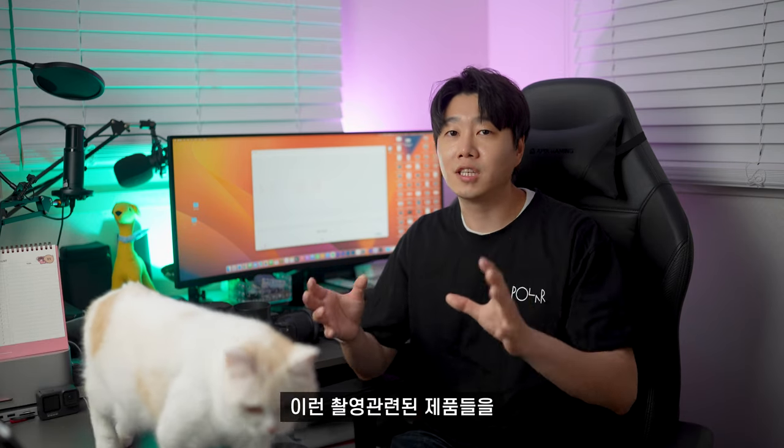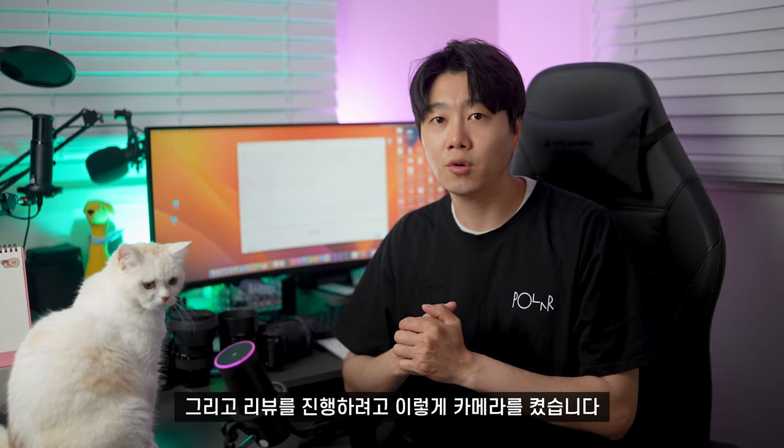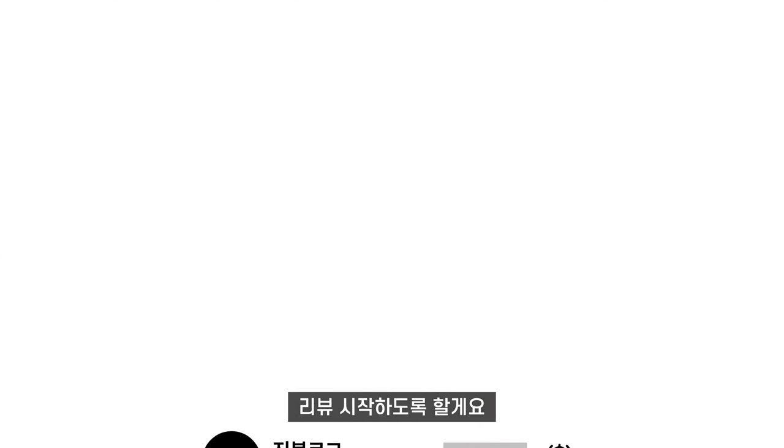요즘은 집에서 카메라나 마이크 같은 촬영 관련 제품들을 많이들 사용하고 있을 거예요. 그런 부분들을 조금 더 완벽하게 결과물을 만들어낼 수 있도록 제품 하나를 소개하고 리뷰를 진행하려고 카메라를 켰습니다. 주절주절 설명보다 바로 제품부터 보여드리겠습니다. 바로 여기 있는 이 제품입니다.